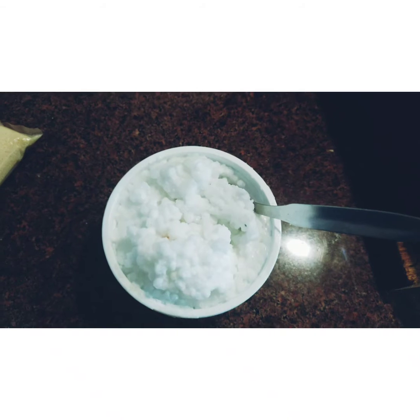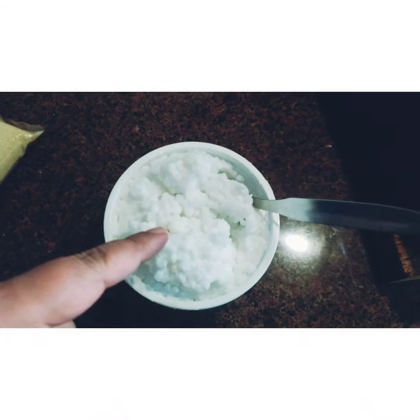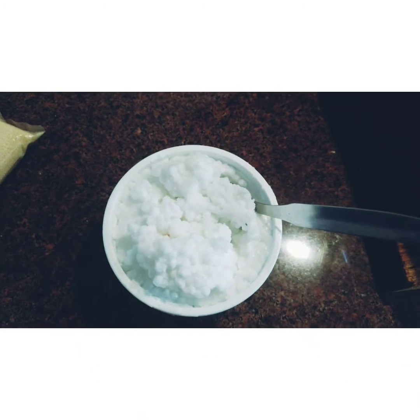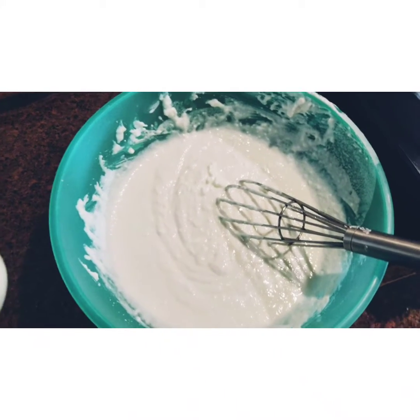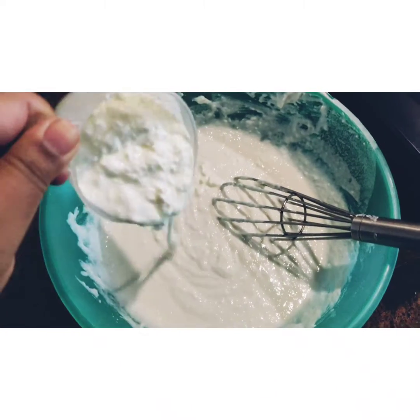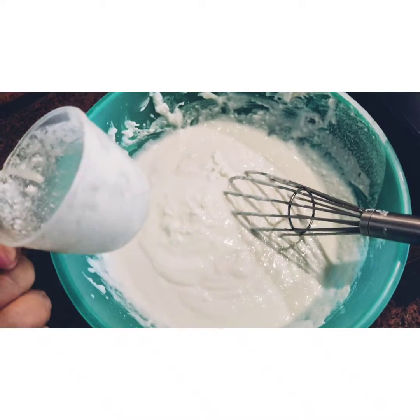Here I have overnight soaked sapatana. I made a batter with my chawal. The batter consistency had to be not very thick, not very flowy. This is the batter. I have added just one cup of dahi — as per your batter, just add in the dahi.